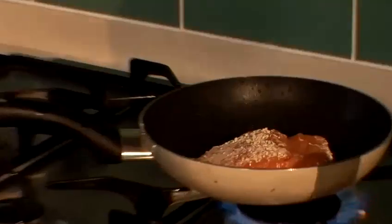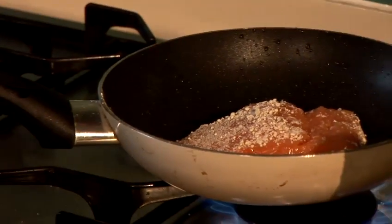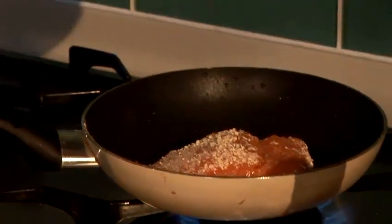Salt and pepper — very important. Get plenty of flavour in there. Let it absorb all that salt, and get a bit of pepper in there.